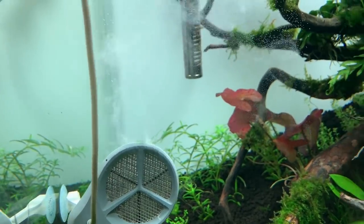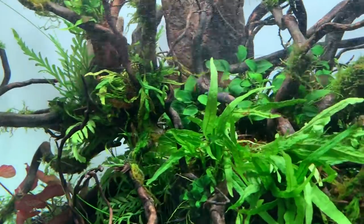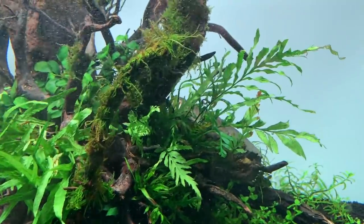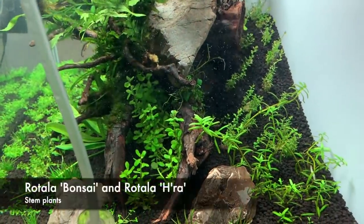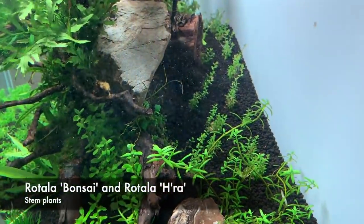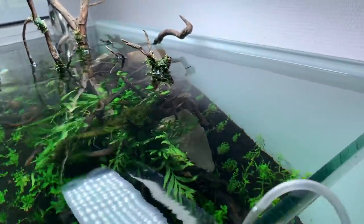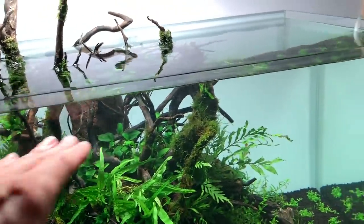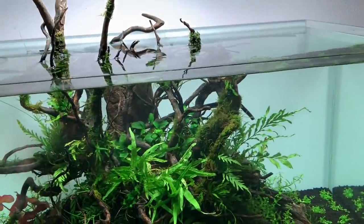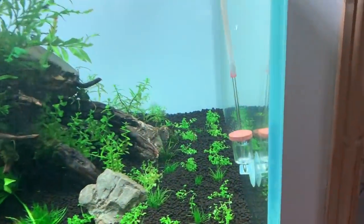These are basically pure oxygen bubbles. The idea is that the Twinstar is supposed to help prevent or inhibit algae — the jury's out, I'm not convinced myself — but it does definitely increase the oxygen levels, which is a good thing. At the back we've got some stem plants: Rotala Bonsai and some Rotala HR, which is going to grow into an amazing background plant and could be trimmed into a convex composition. For CO2, we've got the Aqua Rio Neo diffuser.